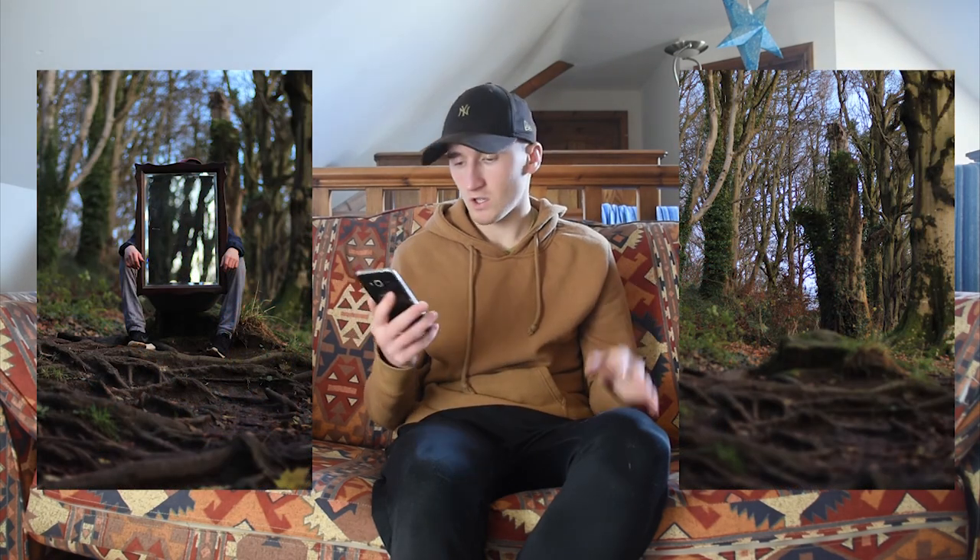Pretty much what we did was: we took the picture obviously with him holding the mirror, had me in the reflection — or maybe I was just out of the reflection for this one — and then took a picture with him not there at all. I'll put them here on screen for you so you can see what I'm talking about. Then we did obviously the same for the second one.